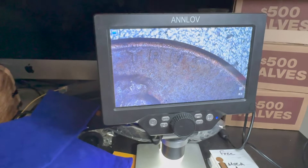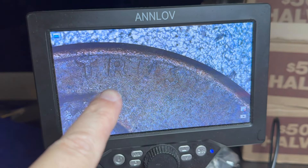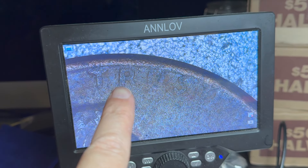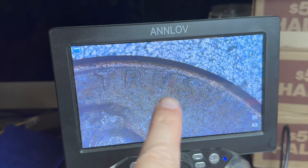I did find a penny with the word TRUST half there — you can see right here, that's a strike-through grease error. The R is really hard to see as well, but the U-S-T are almost all gone.